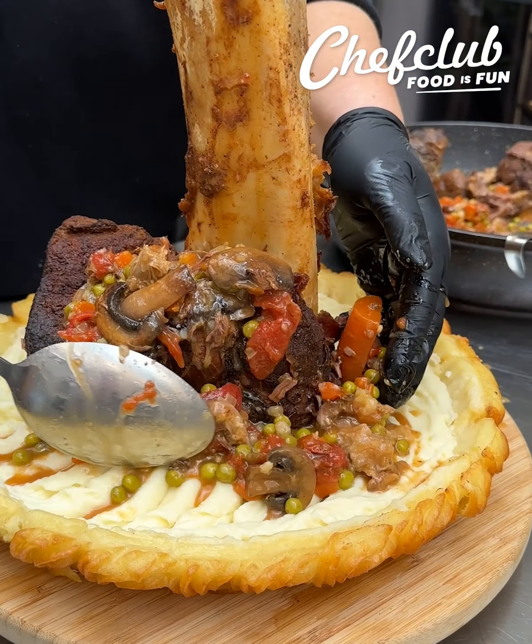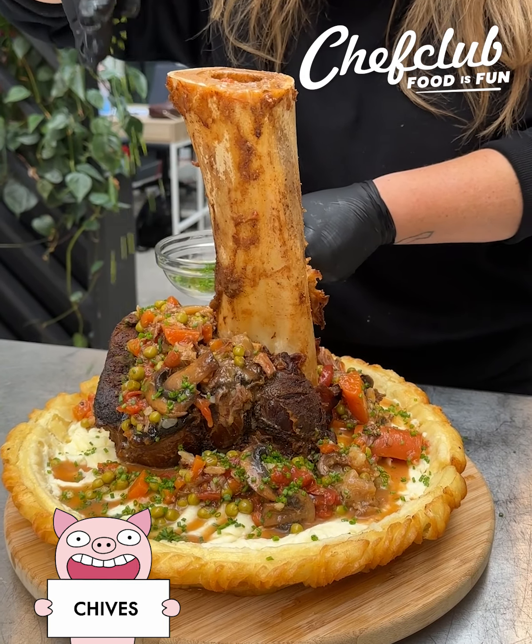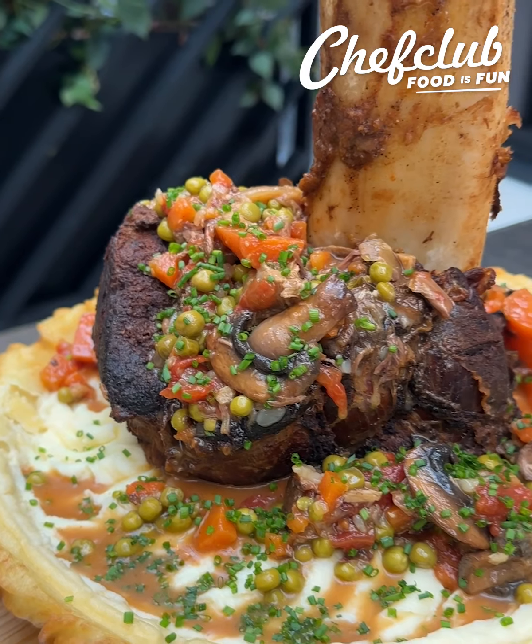And then I'm gonna just add all of those veggies that have been roasting in that sauce and hit it with some chives. And we've got all the elements going on here.